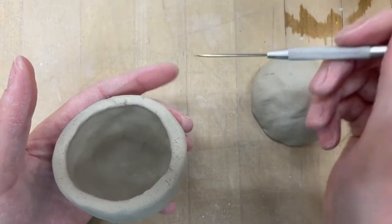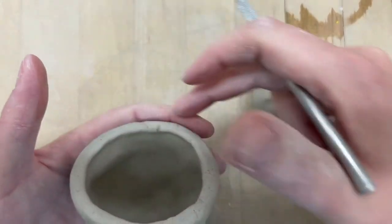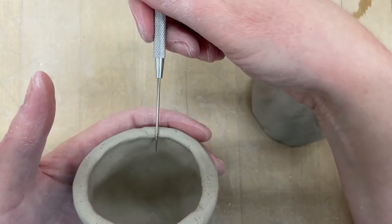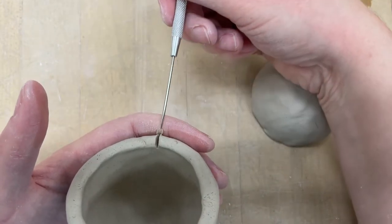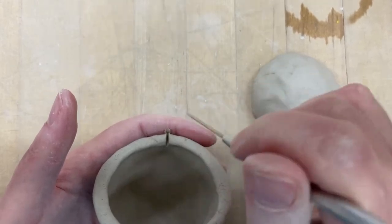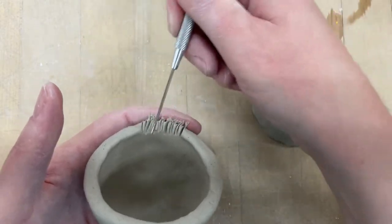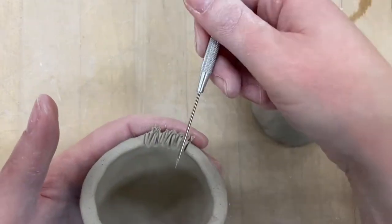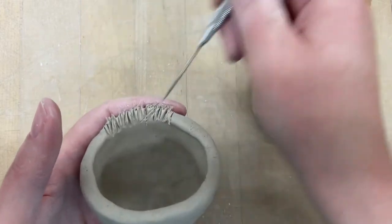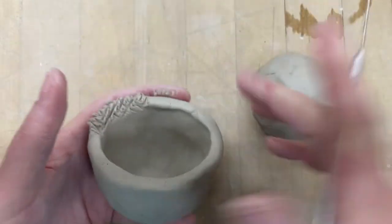So now I'm going to use my needle tool — remember it is pokey, try not to stab yourself. I'm going to hold this in my hand, support the area I'm going to score with my finger, and take my needle tool and set it gently on the inside and pull towards my finger. Since I'm going like this, I'm not going to cut myself. I can cut fairly deeply into my project and it's not hurting my finger. It's really important when you're joining stuff together that you really score really well.